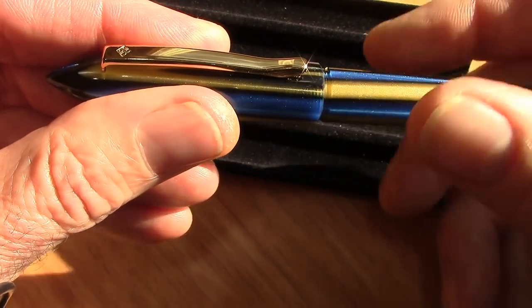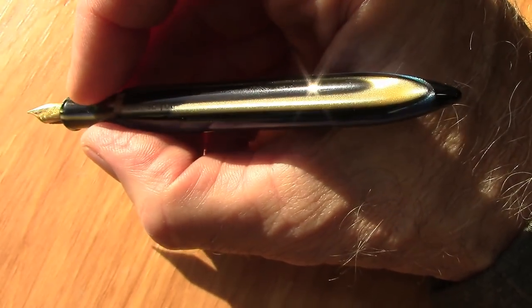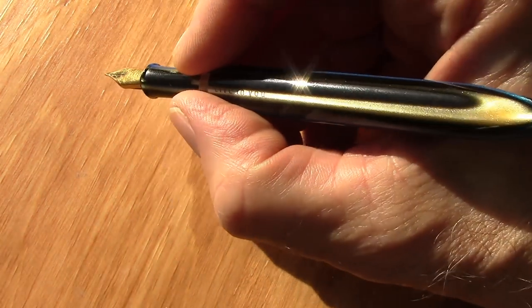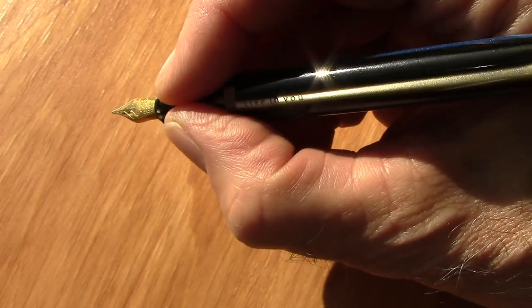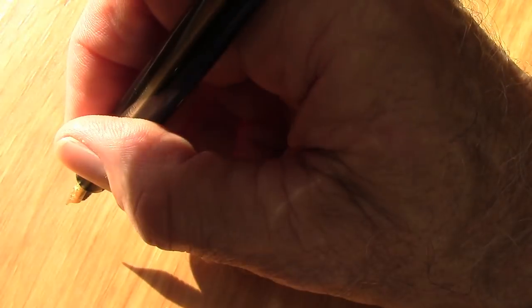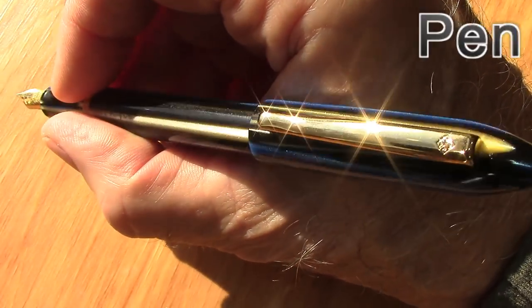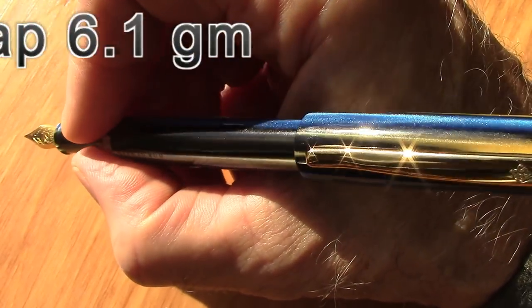It's an unscrewed cap. It's been around for a long time and we'll compare it to some of the vintage models. As you can see, it fits nicely in the hand. As Frank describes, the section here is fairly on the small side — it works with me. I think I have more medium-sized fingers than anything else. It does post, as this type of design usually does. It's a relatively light pen, so posting doesn't really change the balance — I think it actually evens out the balance a little bit.